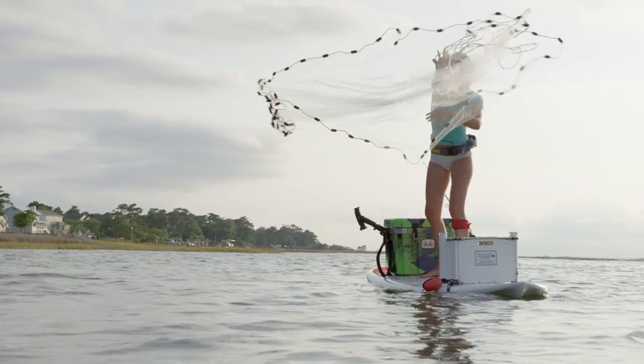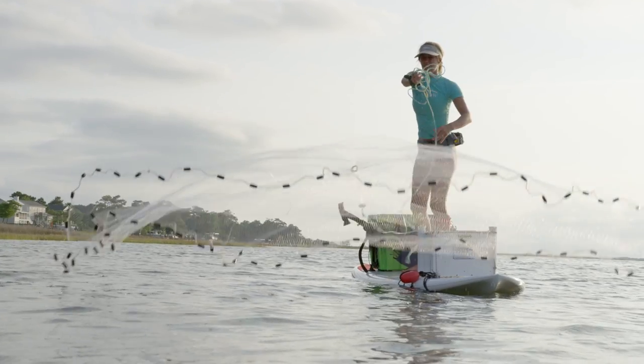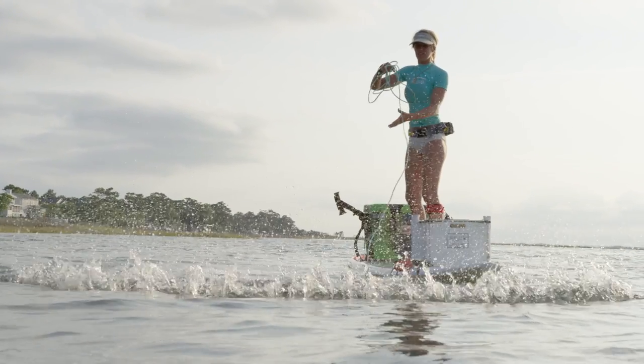I use an anchor every time I go out stand-up paddleboard fishing. I've found it to be really helpful and I recommend that you look into it too. For more women's specific videos on paddling, tune in to Stand Up Paddling TV on YouTube.